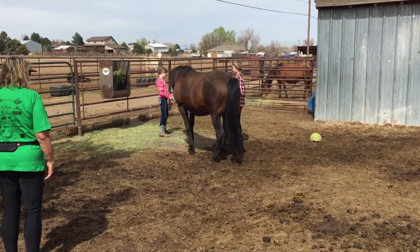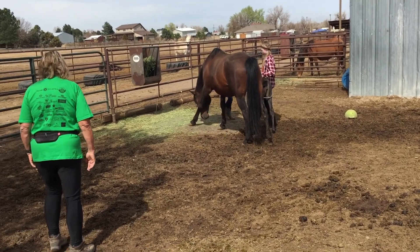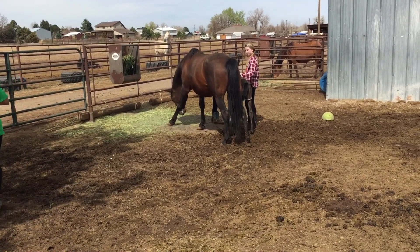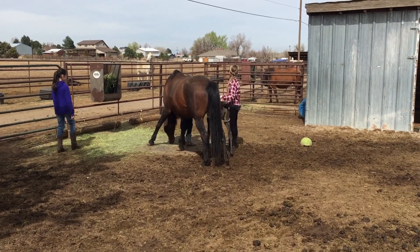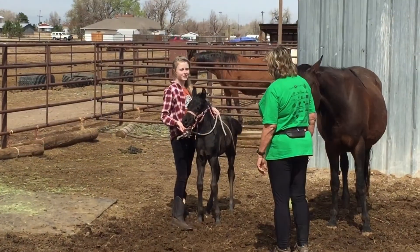Now you kids go over there and pat her and love on her and tell her she's such a good baby. You guys got an hour.